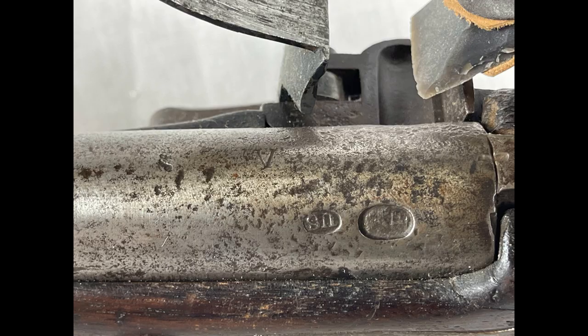Here we have Harpers Ferry's proof markings: the V, the P with the eagle head, and then the U.S. property mark. Harpers Ferry's barrel markings differed from those of Springfield, so I can definitively state that this barrel was made at Harpers Ferry.